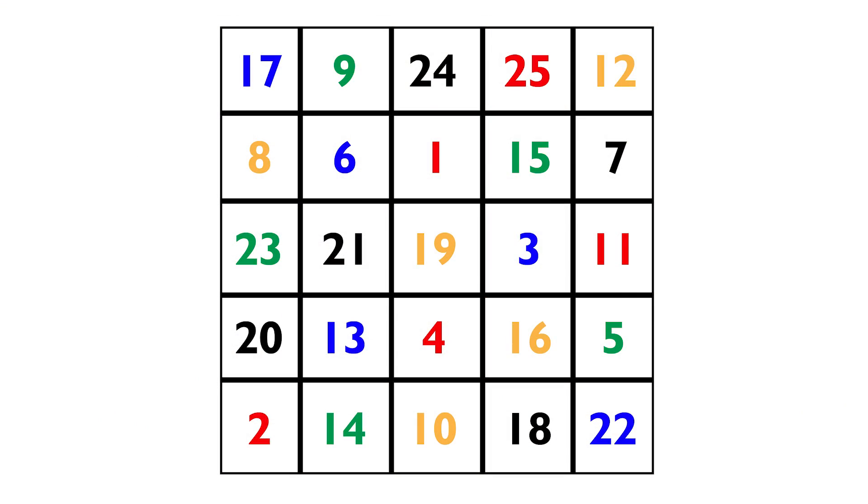First things first, we're going to look at a Schulte table. We're going to put it up on the screen and you're going to see the number 19 in the center, and above the 19 is the number one. I'm going to set a timer and see how many numbers you can count. Find the 19 in the center, then find the one, then find the two, go to the three, four, five, and so on up to 25. I've got a stopwatch going — 30 seconds, starting now.